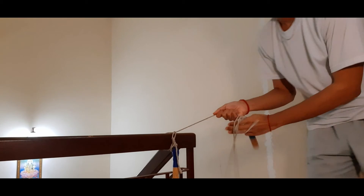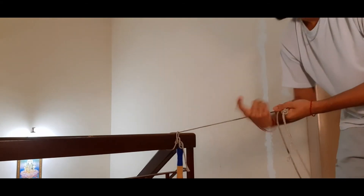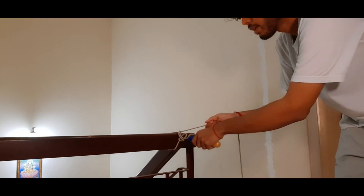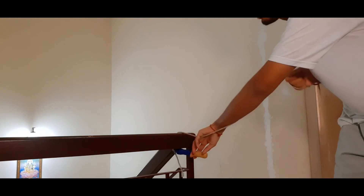Then proceed to tighten the loop. So now, when the animal pulls, it will be secured. So, when there's an emergency, it can easily be removed.